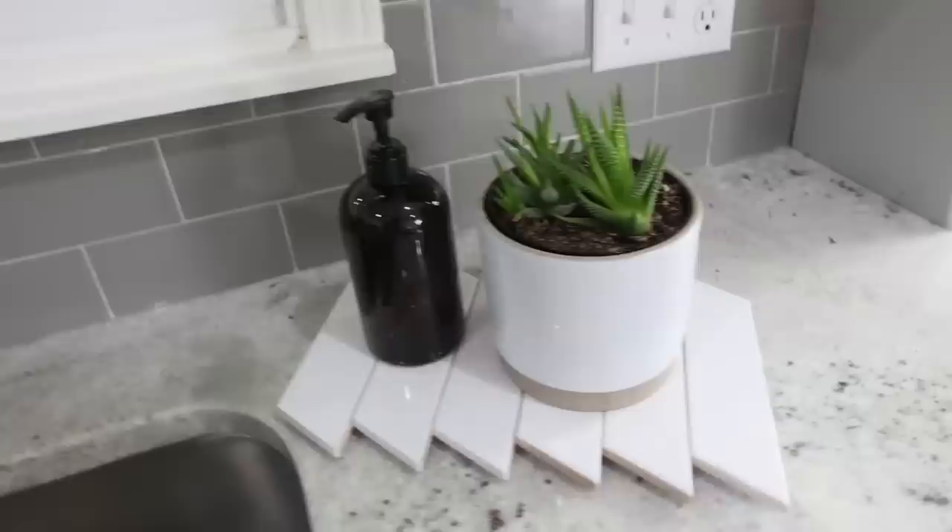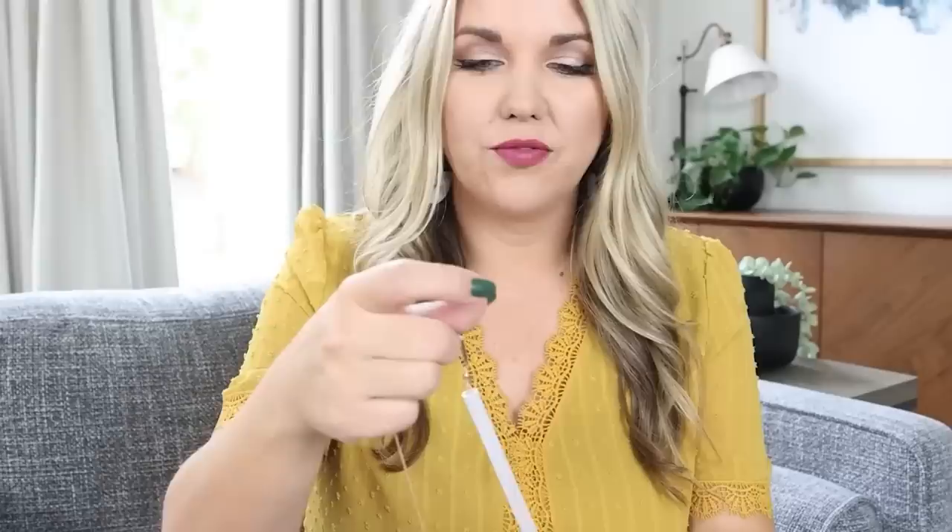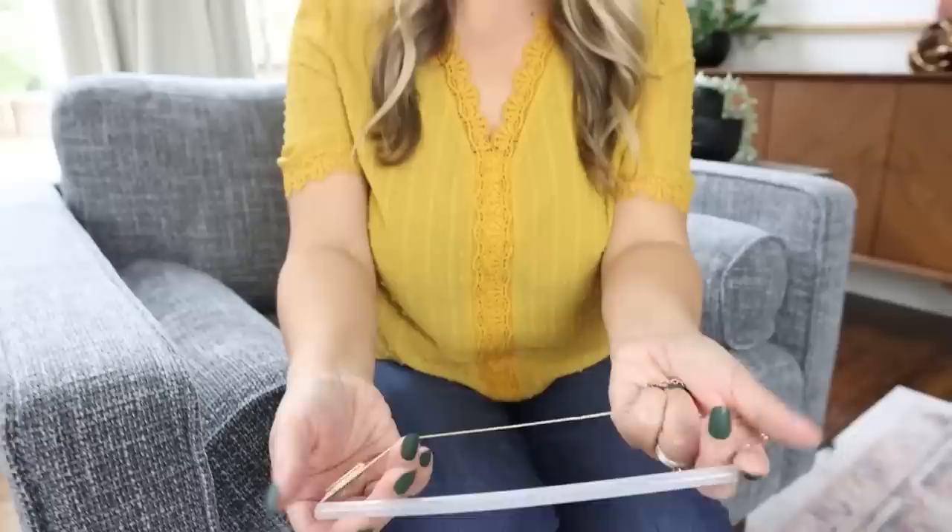Anytime I travel I used to avoid bringing small necklaces because no matter what I did they'd get tangled in my jewelry bag and take hours to untangle. Here's the hack: unclasp your necklace and get a straw — your necklace has to be able to fit inside. Put one side of your necklace through the straw until it comes out the other side, then clasp it back together. No matter what you do, if you throw this into your suitcase it's not going to get tangled. You could cut a straw in half for a shorter necklace.